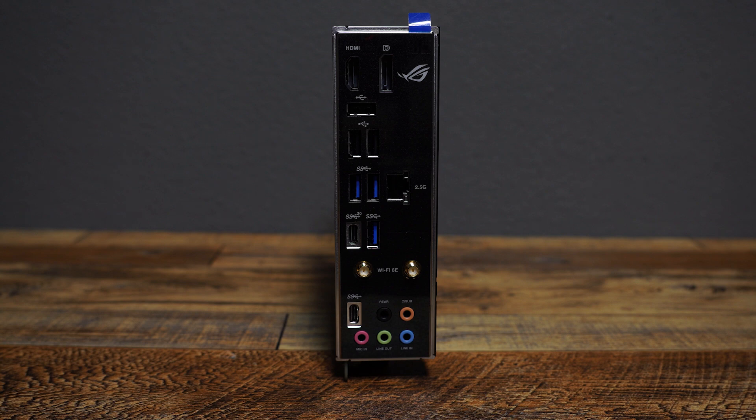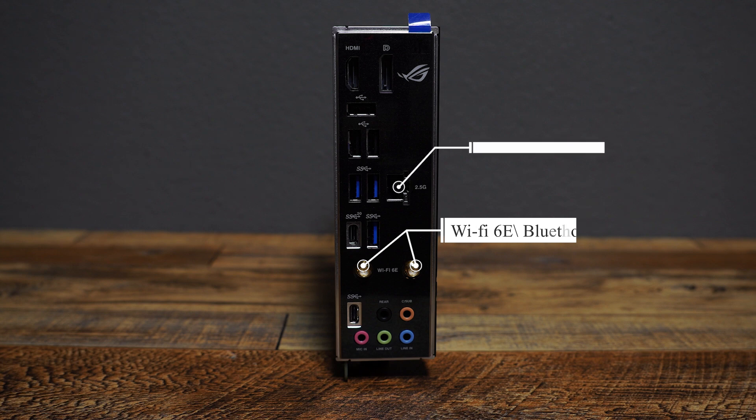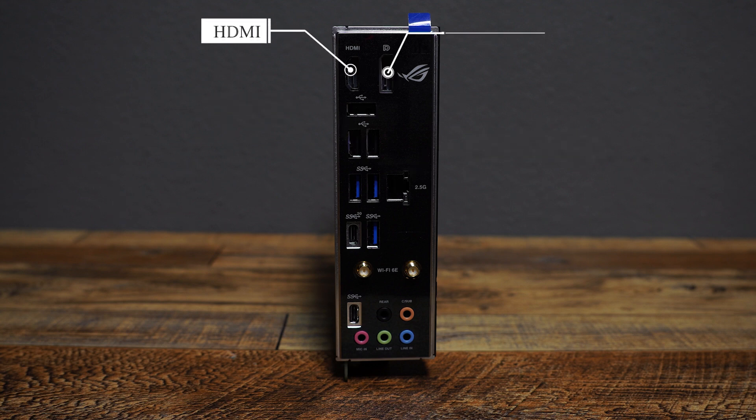On the rear panel, you'll find audio mini jacks, USB 3.2 and USB-C Gen 1 ports, Wi-Fi 6E and Bluetooth antenna connectors, a 2.5 Gb Ethernet port, 3 USB 2.0 ports, an HDMI port, and a DisplayPort, both supporting 4K at 60Hz.